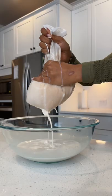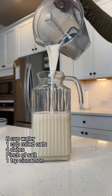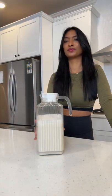So here's how to make it. You're gonna use six cups of water, one cup of rolled oats, four dates, a pinch of salt, and a pinch of cinnamon. Let me know how it goes.